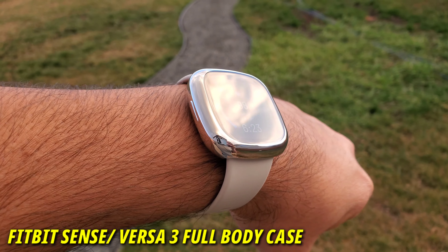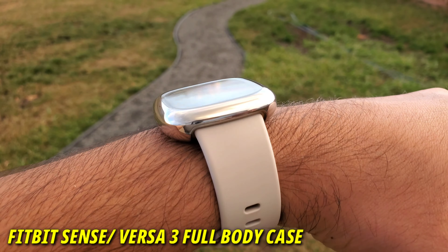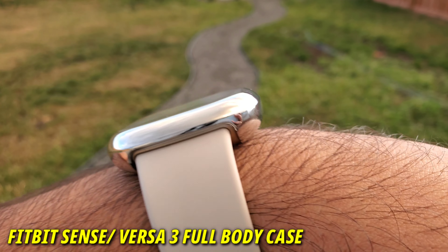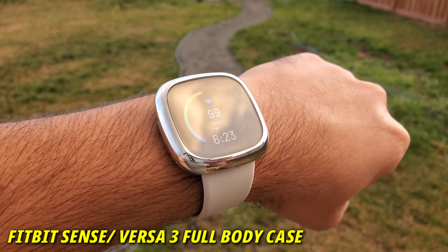Hello everyone, welcome to my channel. Today I have the best full body screen protective case which is very versatile for the latest Fitbit Sense and the Fitbit Versa 3. Let's get started.